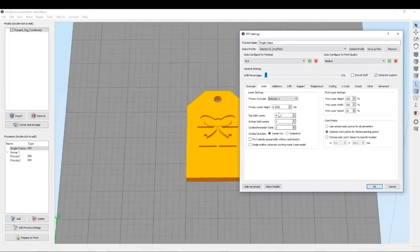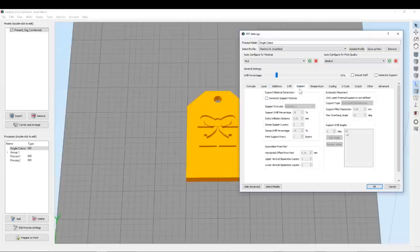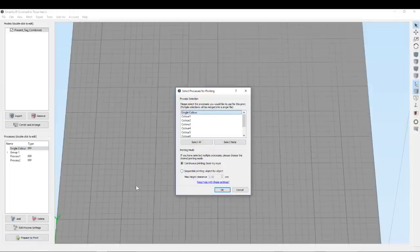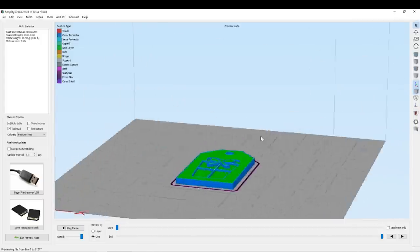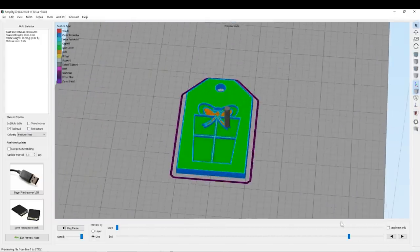I'm just checking my settings now to make sure everything's good. I definitely want infill and we don't need any support material for this. And there's the preview — so that's all good. Have a quick look down, you can see it's all one piece.